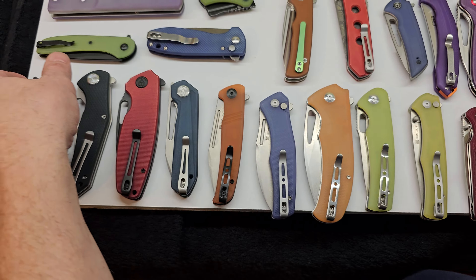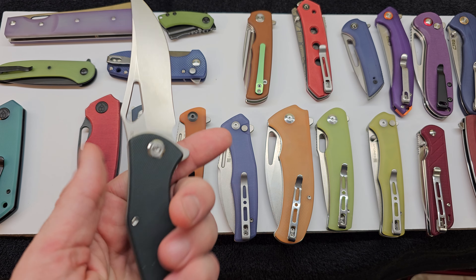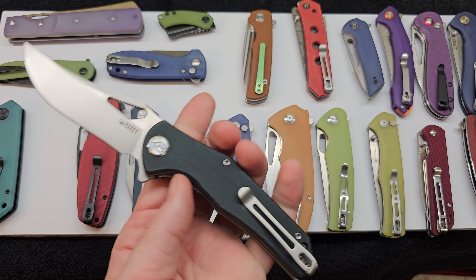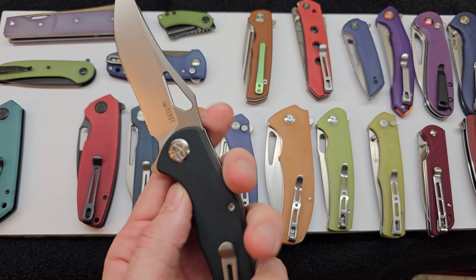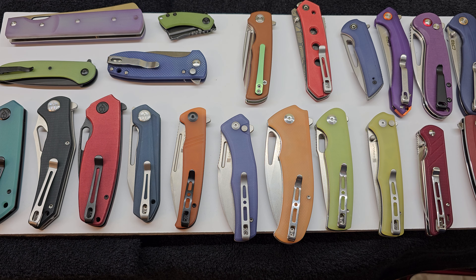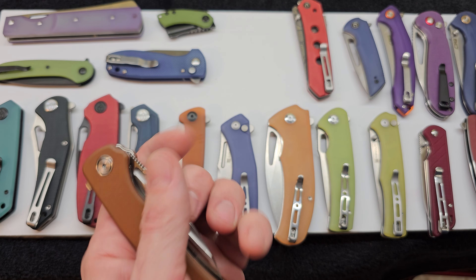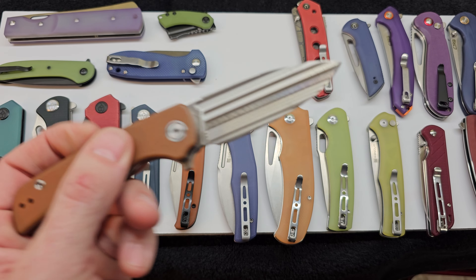I did revisit the Femius — tried to darken this one up a little bit. They now sell the Femius and several others from Kubey; this is a D2, but you can now get them in 14C28N, and I think I might upgrade that. Here's that other Migran I was talking about — that's what it looks like with that upgraded pocket clip. This was that first Trifecta. Great little knife.